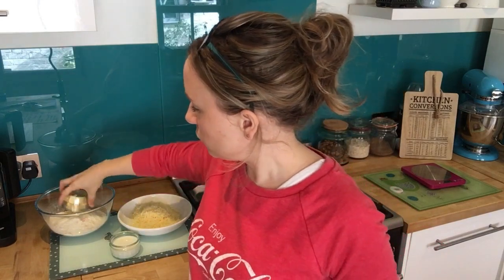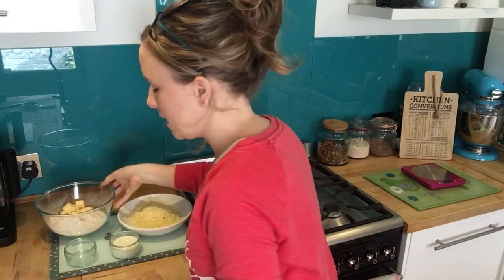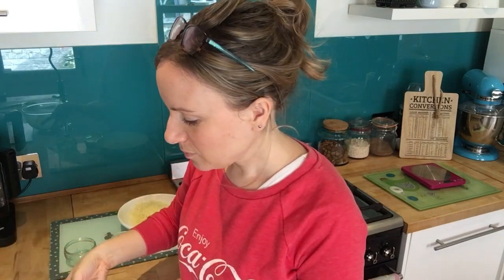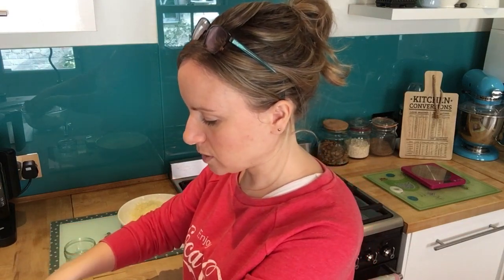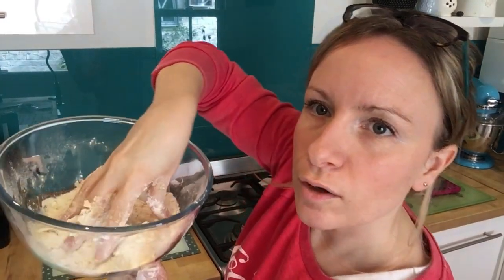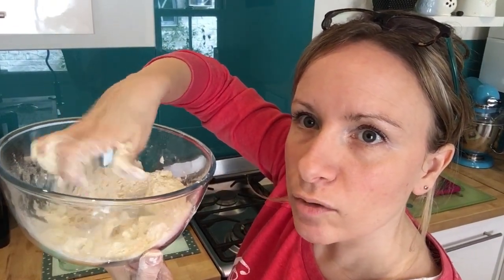Mix the butter in with your hands — make sure your hands are nice and clean. You're just rubbing it between your fingers with the flour, and you're aiming for a sand consistency at the end. That's the kind of consistency you have when it's done.